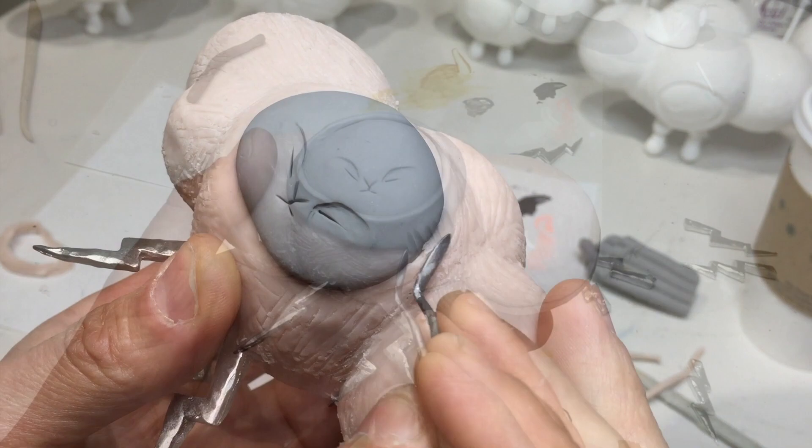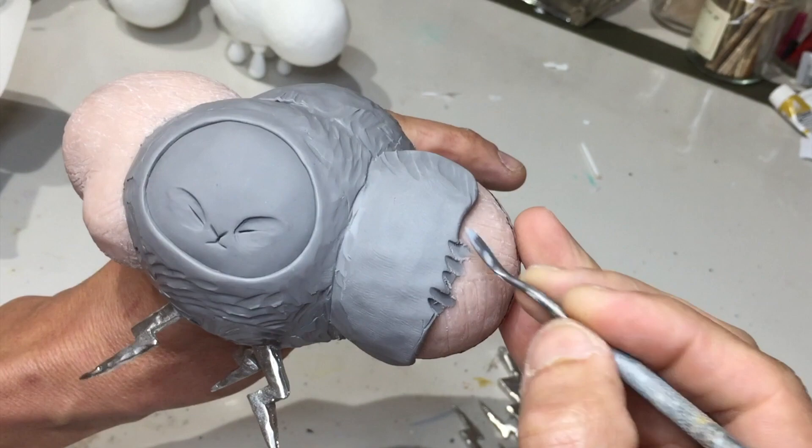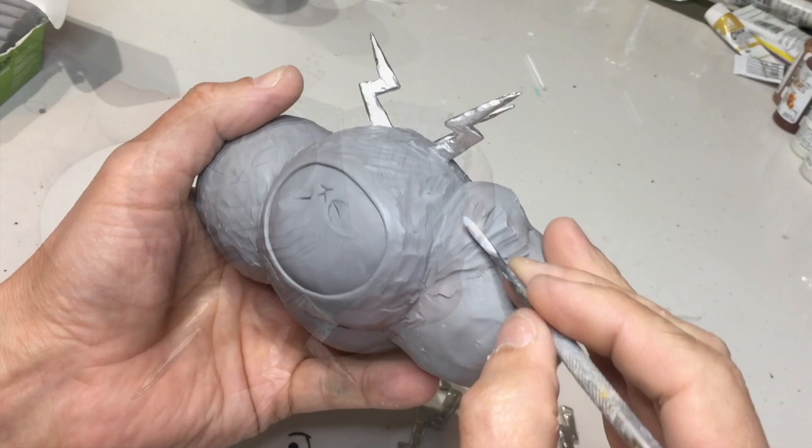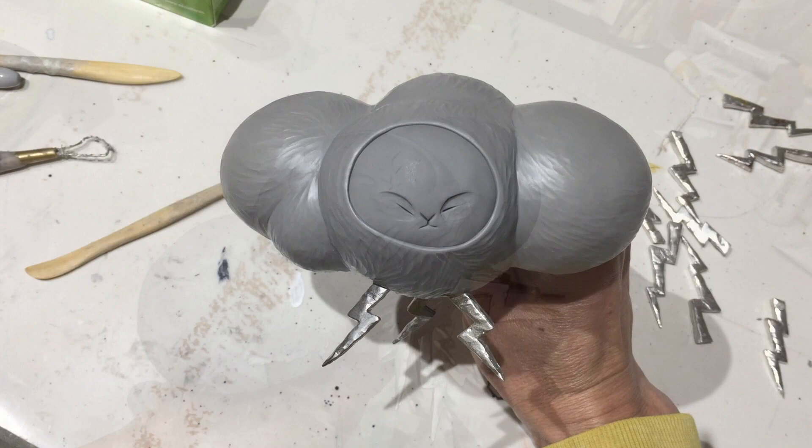Normally I bake the clay at 275 degrees, but I'll drop that down to 240. That way the metal components won't distort or bend, because the melting temperature of those components is 280 degrees. The big eye bolt that I screw into the back of the piece just gives me a handle to hold so I don't have to worry about smudging the surface of the sculpture while I'm sculpting it.